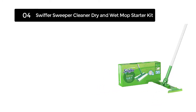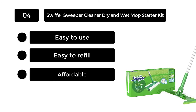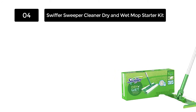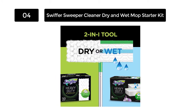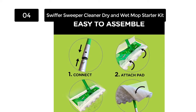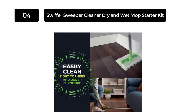Number 4: Swiffer Sweeper Cleaner Dry and Wet Mop Starter Kit. If you're like a lot of homeowners, you choose to clean a little bit every day to prevent yourself from having to spend the entire weekend cleaning when you'd rather be binge-watching Netflix. If that sounds like you, then you probably sweep or mop your floors several times a week, if not every single day. For quick, everyday cleaning jobs, you should consider using this Swiffer Sweeper Cleaner Dry and Wet Mop Kit.